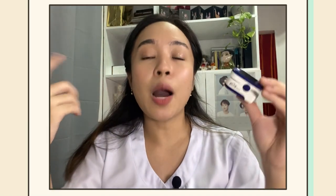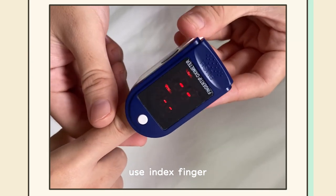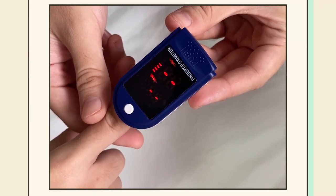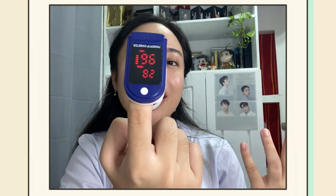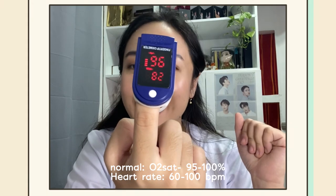To use this, ang pulse oximeter ay kadalasan na ilalagay sa index finger natin or hintuturo. After that, malalaman mo na kung ano ang level ng oxygenation sa dugo. I got 96% sa oxygen saturation and then 81, 82 beats per minute for my heart.